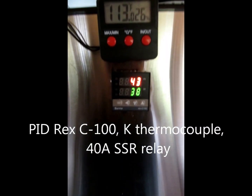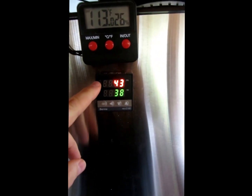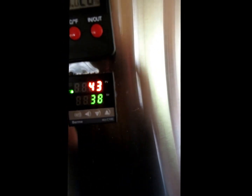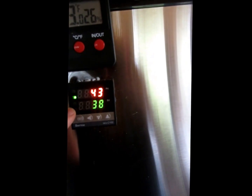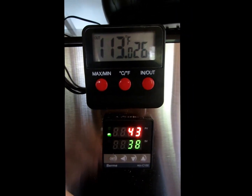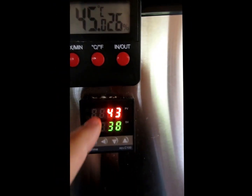Here is a close-up of my kiln and the PID on here. I've got it currently set for 43 degrees Celsius — that's the working temperature, and this is the set temperature. Up here it's showing the inside temperature: 113 degrees Fahrenheit, which is 45 degrees Celsius.